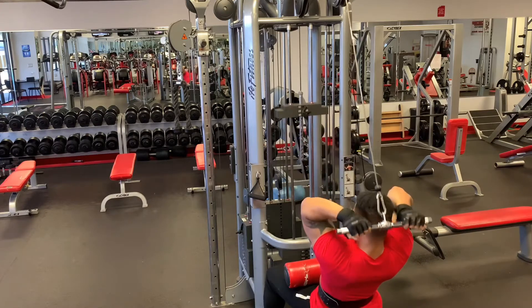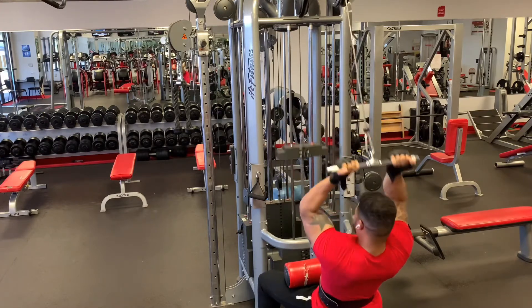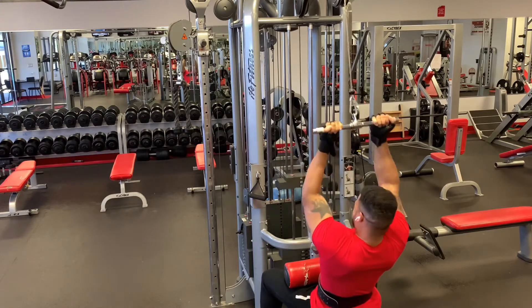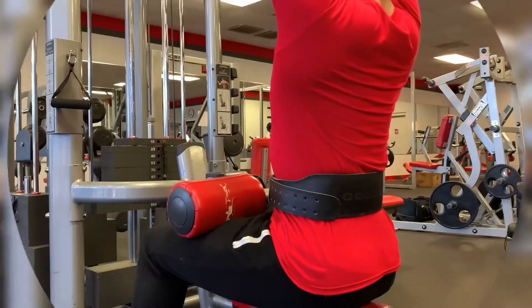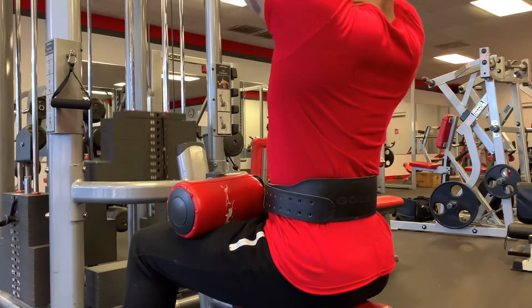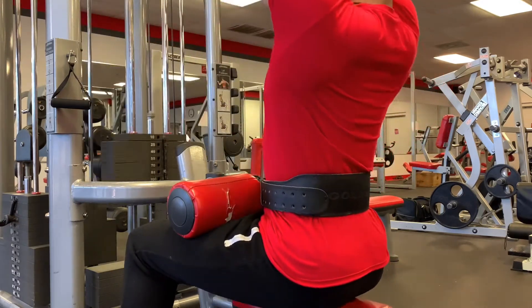Doing the pulldown with a reverse grip helps to place more emphasis on the lower lats, and I know everybody wants a big back. When you do the pulldown with the reverse grip — or underhand grip, whatever you want to call it — your elbows move out in front of your body as you pull the bar down to your chest, then move from in front of your body down to your side.